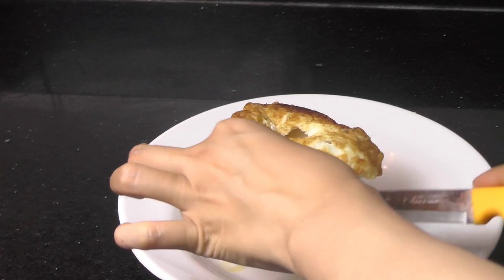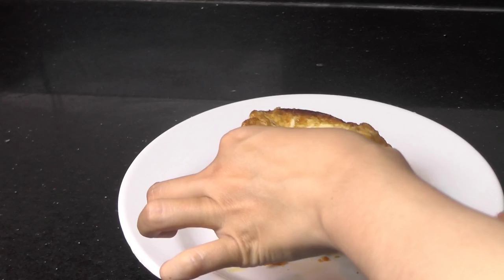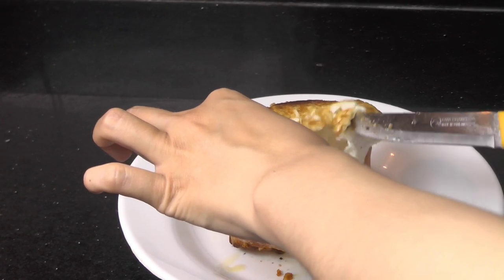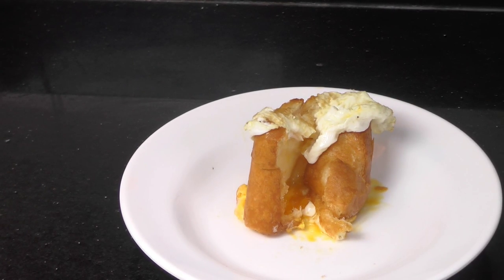Egg in a hole with the French baguette. See you next video, bye!